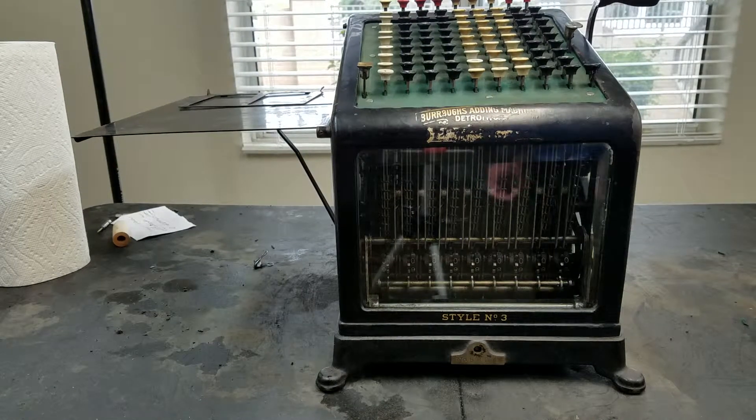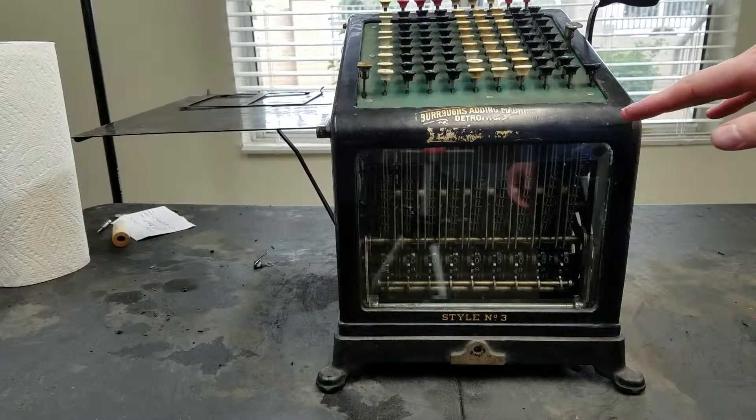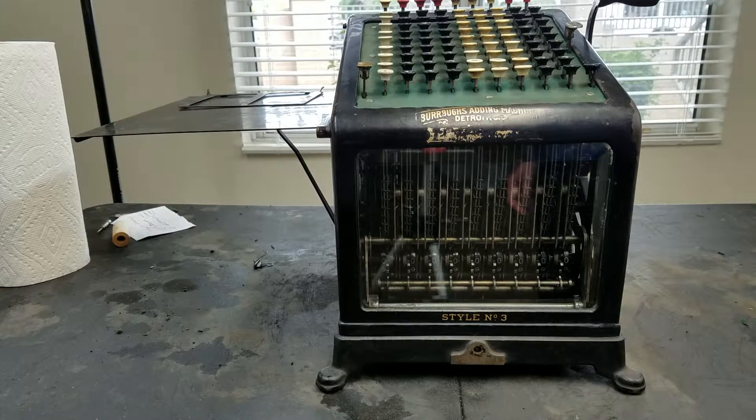Today I'm going to go over how to do multiplication, addition, subtraction, and division on the Burroughs Class 1. Unfortunately, this is such a tall machine that I can't get a downshot of the keyboard, so I'll just tell you what I'm entering on the keyboard.